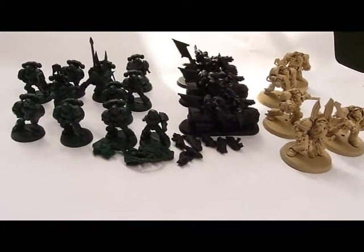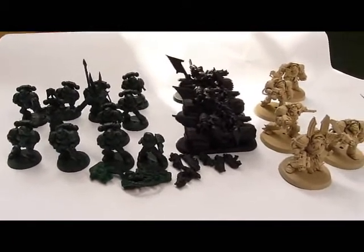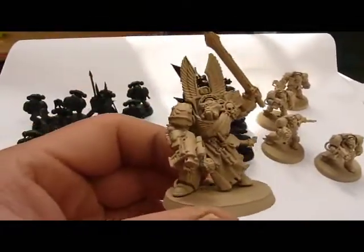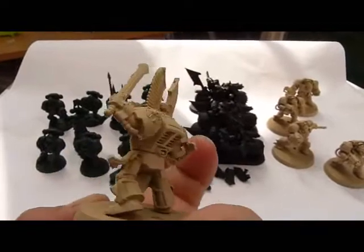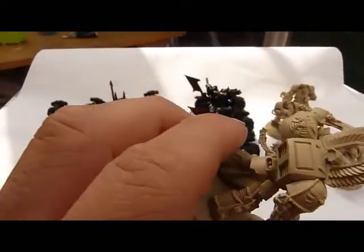Just so you can see what they look like before they even start through the painting process. You've got the Deathwing Terminators face coated in Army Painter, which gives you a nice cream, bone coloured starting point, just ready to be washed.